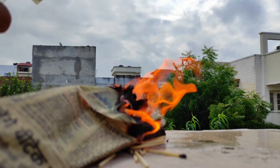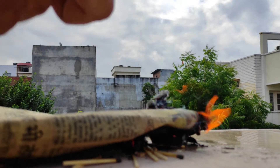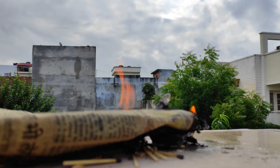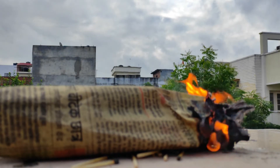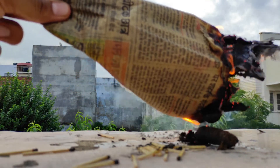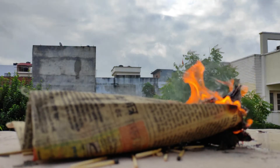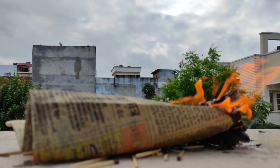Dropping a few drops of alcohol on it. Let's see what happens — you can see the wind. It's burning a little bit, but I don't think it will be able to burn it all.